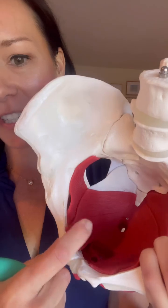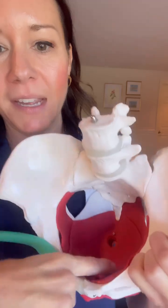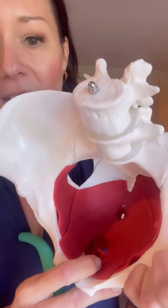Puborectalis is a pelvic floor muscle that begins on the inner part of the pubic bone, slings back and around the rectum, and comes back forward, kind of like a horseshoe.